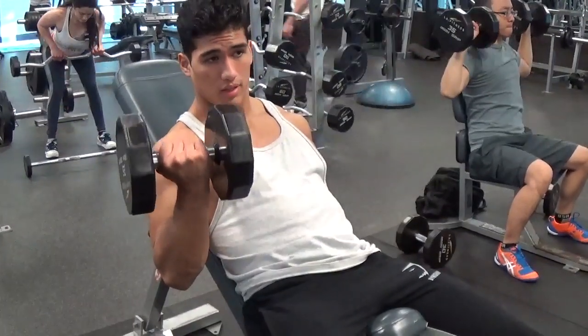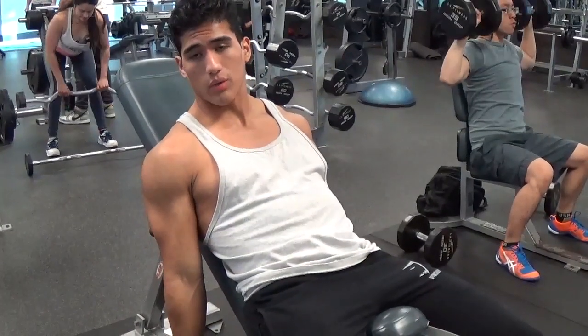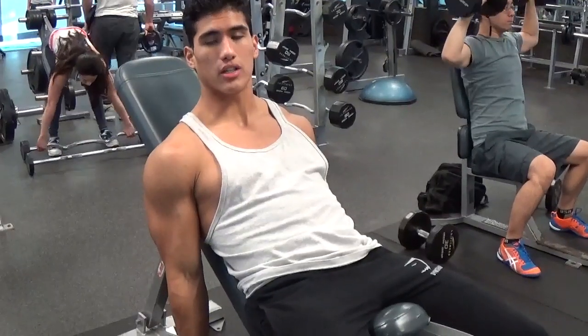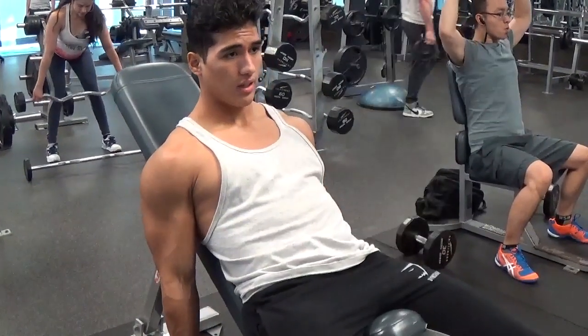Go nice and slowly to the top and descend nice and slowly as well. And when you reach all the way to the bottom guys, you want to also flex your tricep — that's going to help you get even better contraction. So nice and slowly with each and every rep.